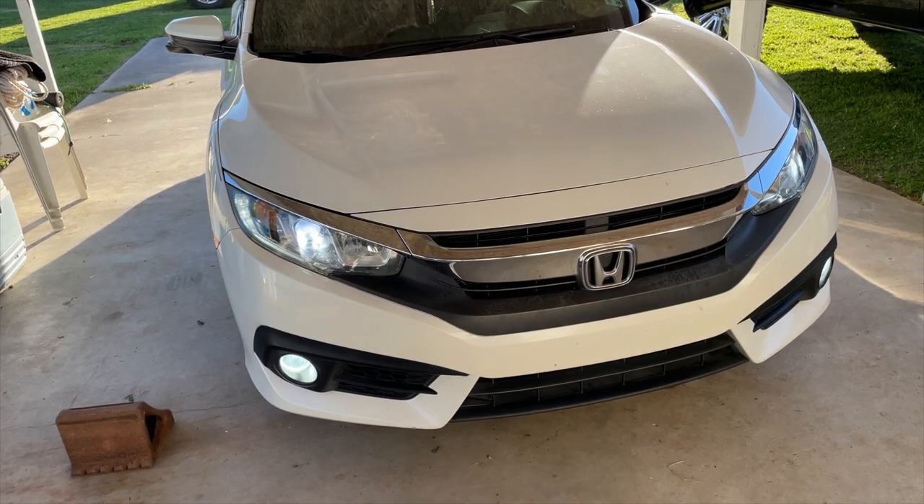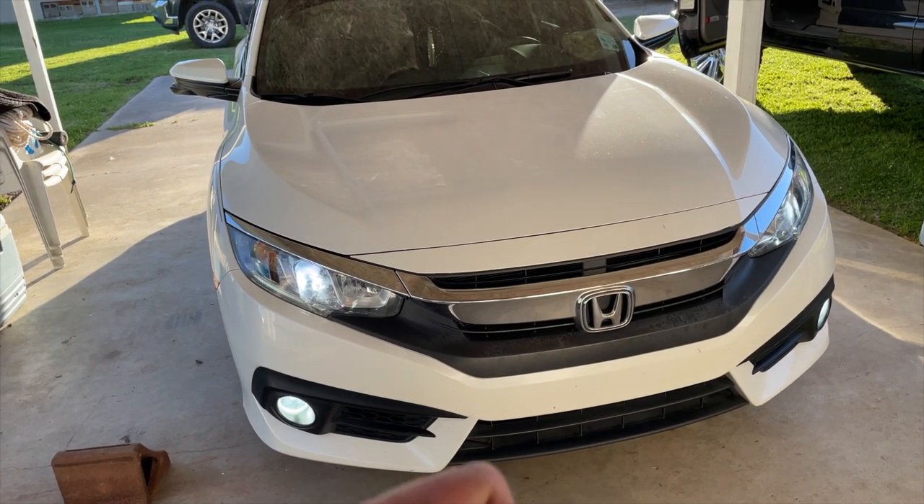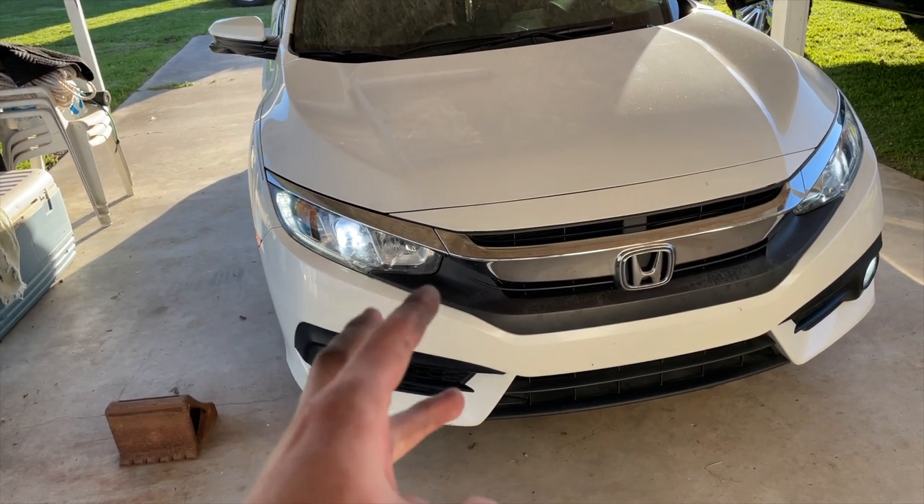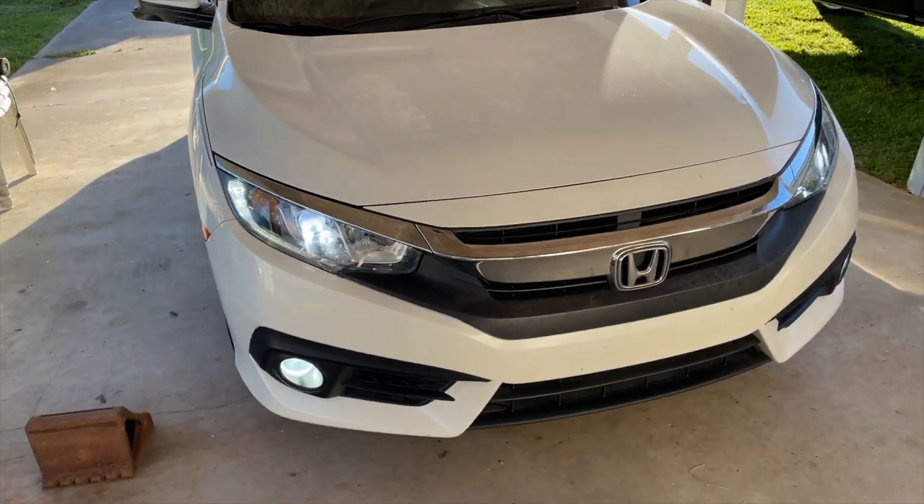I'm gonna go do a little driving clip later whenever it gets dark — what it's like with the low beams, what it's like with the lows and the highs, and then just fog lights so you'll see how bright the fog lights are by themselves at night.